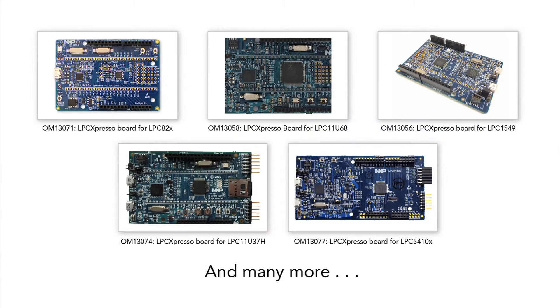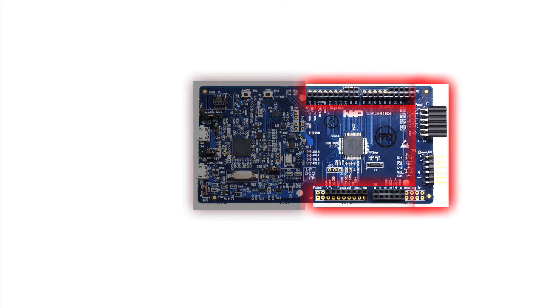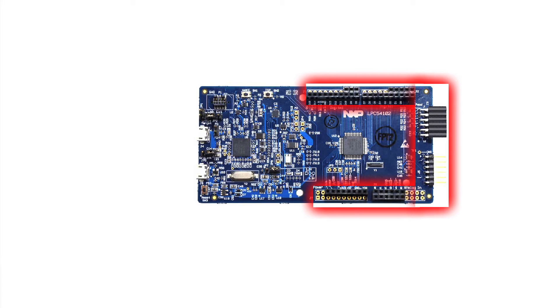To complement the IDE, a range of LPC Expresso evaluation boards is available for each LPC product series. Created in close partnership with Embedded Artists, these boards offer a simple, low-cost, highly adaptable way to evaluate, prototype, and begin developing with LPC MCUs. Each feature-rich board houses a target LPC microcontroller, a debug probe, and multiple expansion options, including Arduino and PMOD.